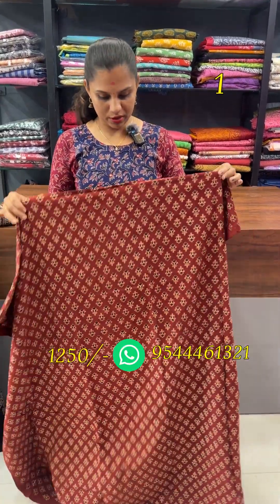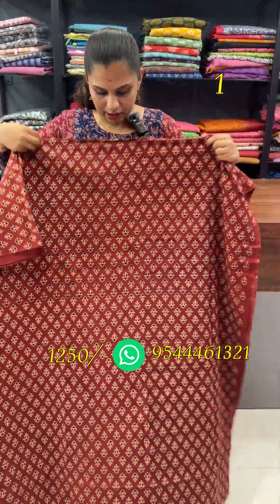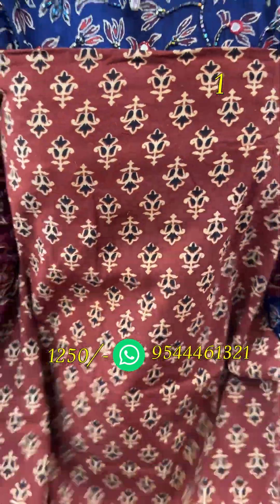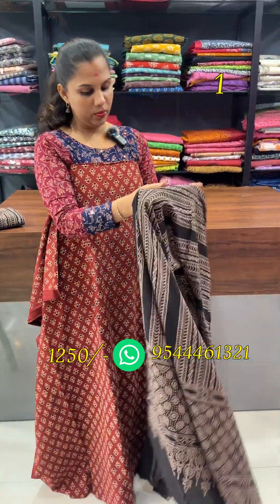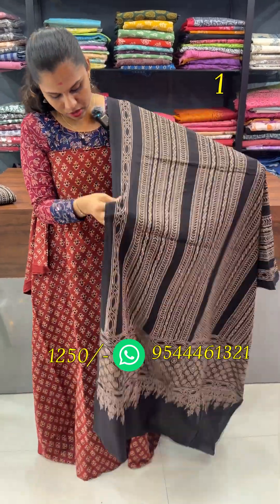This is a reddish maroon. This is a block print pattern. The top one is 2.5 meters. It is 48 inches. This is a block print with a stripes pattern. This is a 2.4.